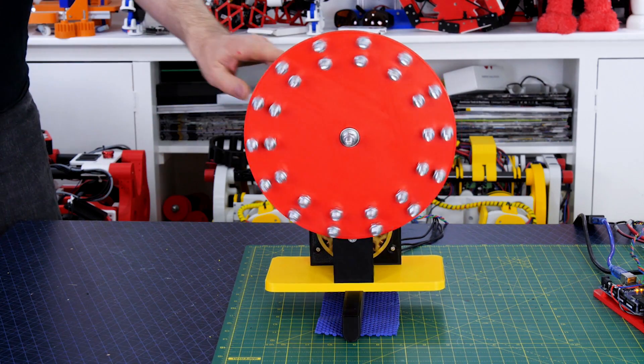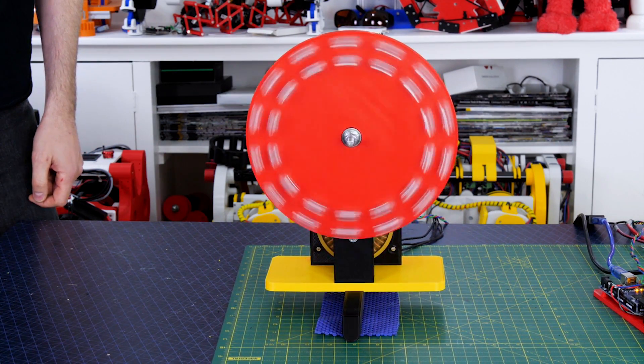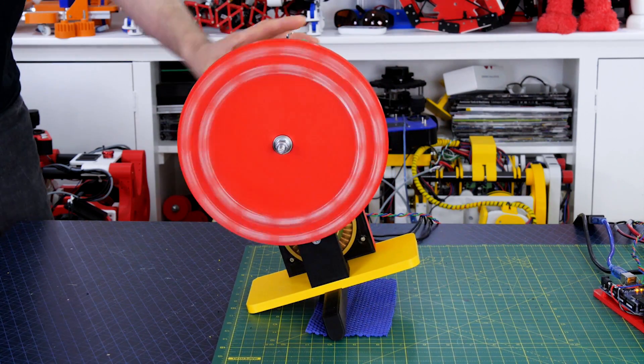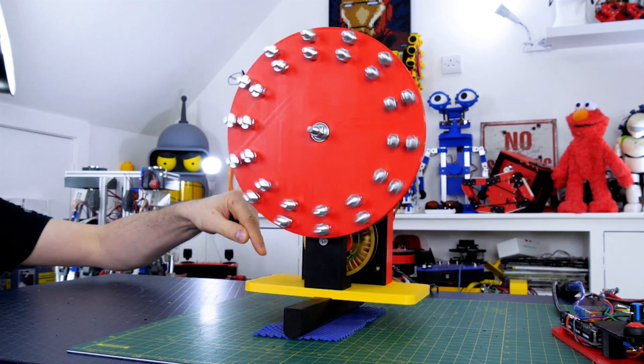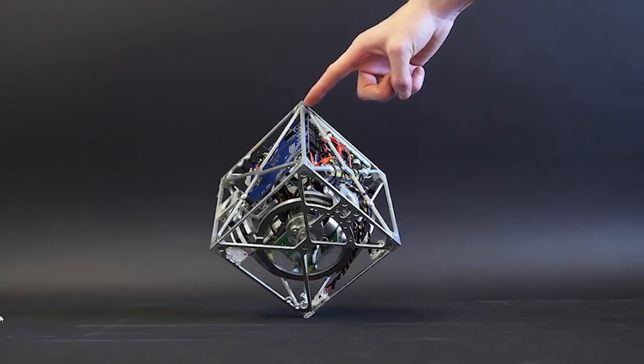The reaction wheel can only exert a force when it accelerates or decelerates, so if we try to balance off-center the wheel would have to constantly increase in velocity until it reaches its limit, at which point the device can no longer balance. I built a device with one reaction wheel which balances in only one axis, however some devices use multiple reaction wheels to balance in multiple axes.